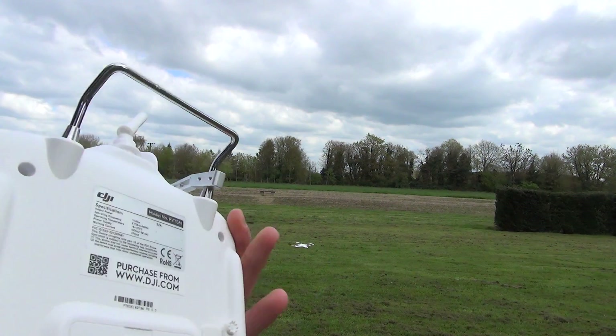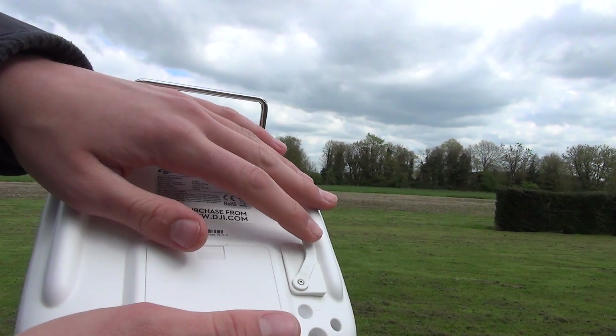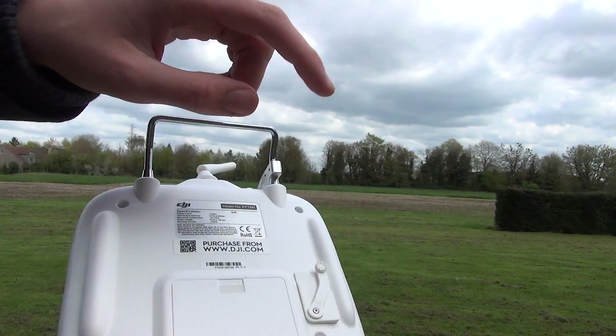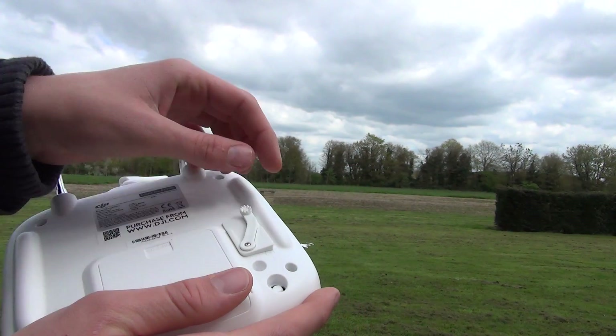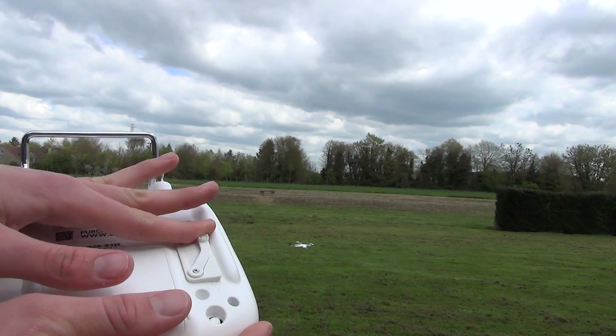I bought this little switch on the back — I can't remember exactly, I bought it online, on eBay I think. And then it just goes inside, and that just moves the little servo inside.